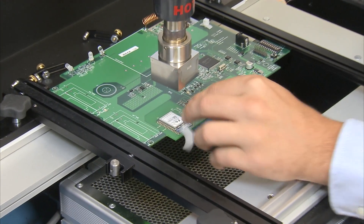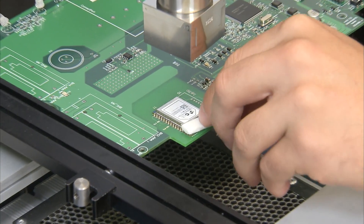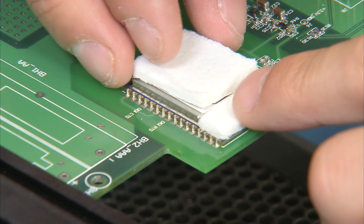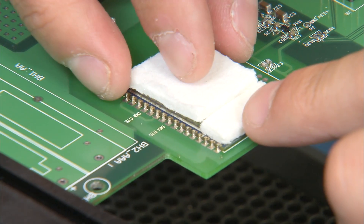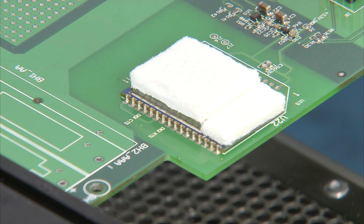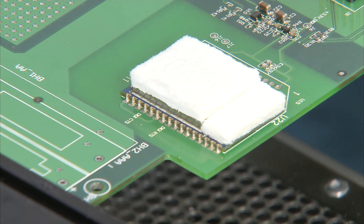Okay, so put that there and then put the rest right on top. Before we secure it down with Kapton tape, you want to put flux down because it would be harder to do that with the tape there.